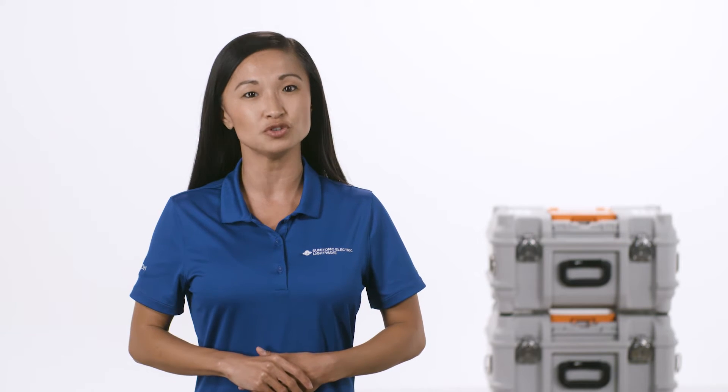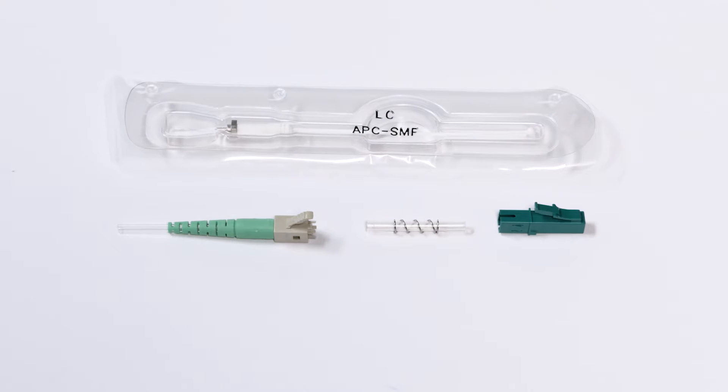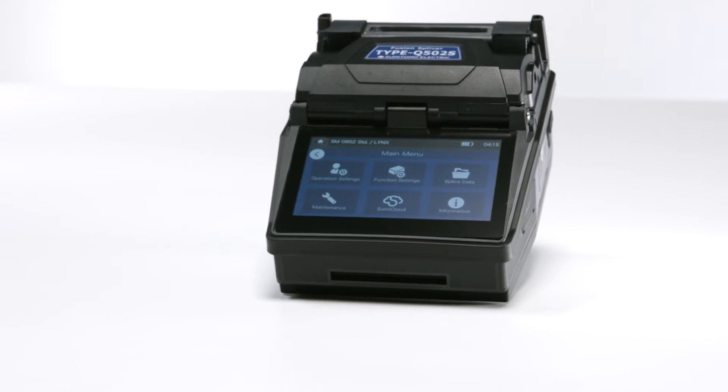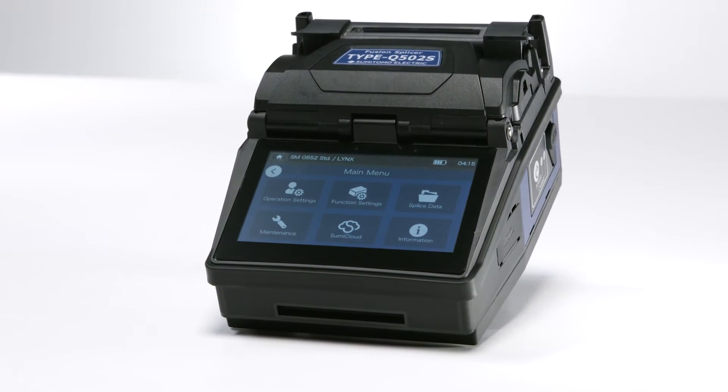Hi, in this video we're going to walk through the steps to complete a fusion splice on a LC-APC splice-on connector. For this demonstration, we'll be using the Q502S, Sumitomo Electric's latest active clad alignment fusion splicer.